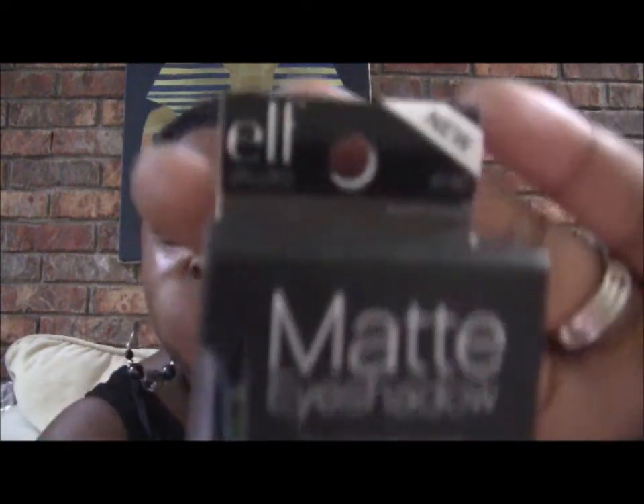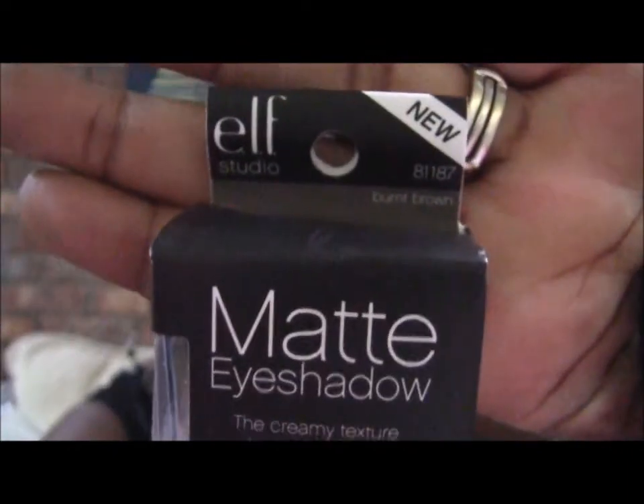They come with a little brush. The writing on the packaging is real small, so I'm gonna just show you the label. This one is 'Burnt Brown' — you can see that — and Burnt Brown looks like a light brown kind of shade. I guess I'll do another swatch video with these, because it's going to take kind of long to open the packaging.